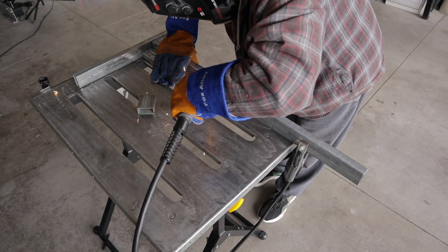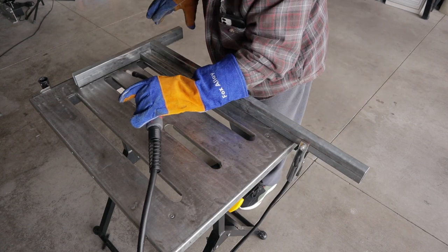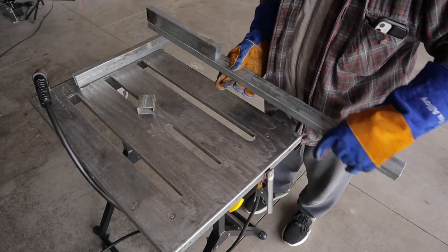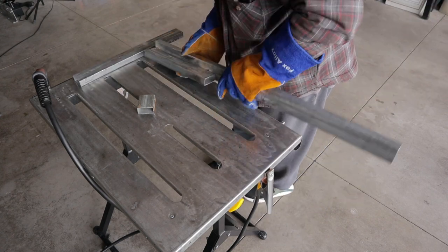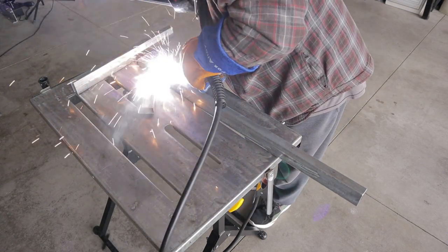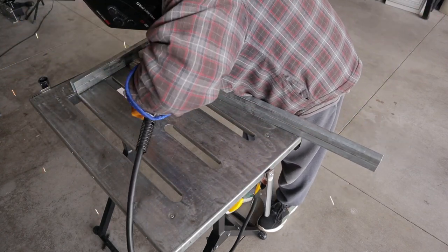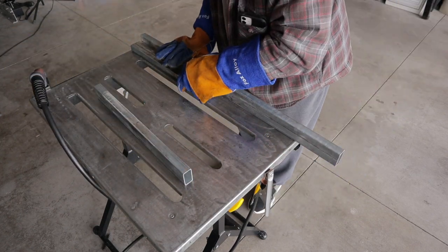Here I'm building the actual legs. I just kind of dreamt this design up as I was going along. As you can see, I'm taking a couple of different pieces and making an L-bracket or a piece of angle out of these two pieces of rectangular tubing. Then I just used stitch welding down the seams — every two or three inches or so I'd put about a one-to-two inch long weld to stick these pieces together.